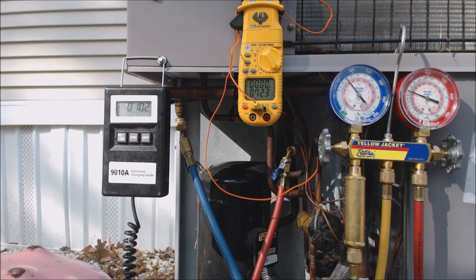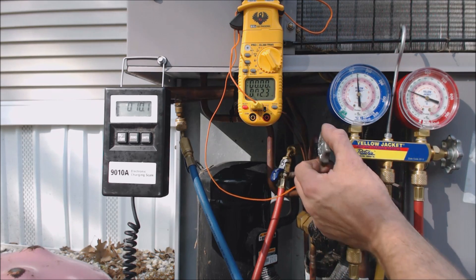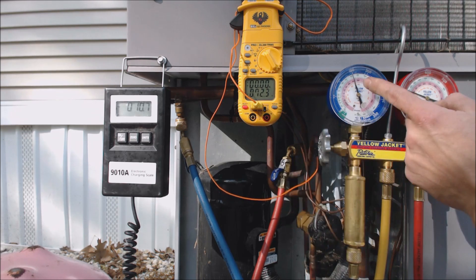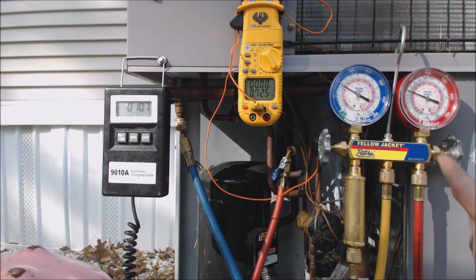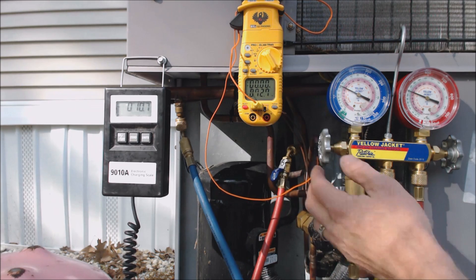If the subcooling is low, you need to add refrigerant to increase the subcooling. What's going to happen is this gauge is going to go higher and this temperature is going to go lower. That should happen once we get the vapor up into at least the 35-degree saturated range. We're at 10.7 ounces in so far.